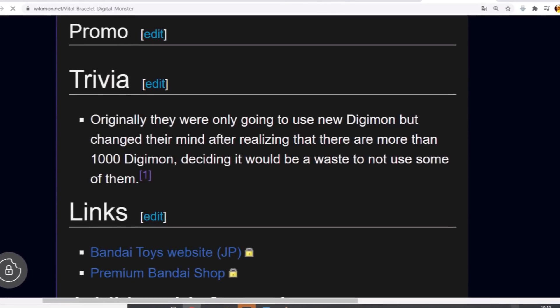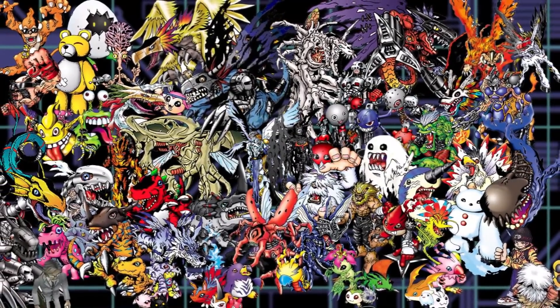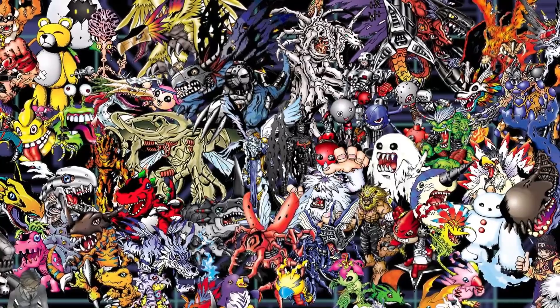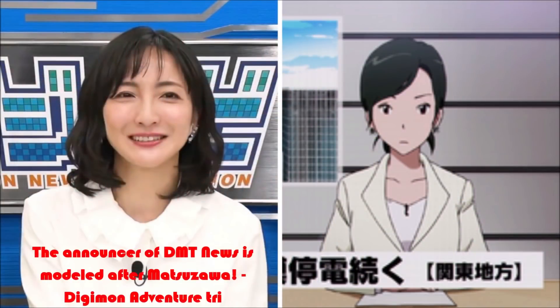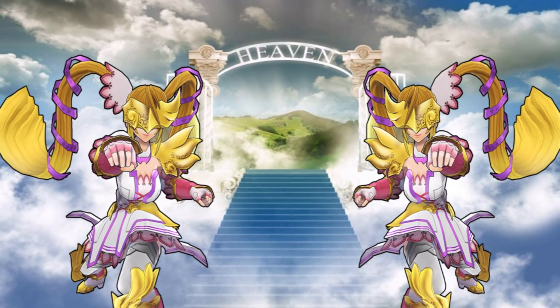They changed their minds after realizing that there are more than 1000 Digimon already in existence. I would stop at that number for a moment, because as we are trying to explore most, if not all Digimon on this channel, I do want to express how amazed I am about that number. They said 1000 Digimon — not specifying whether that included Appmon or other creatures. This would mean I could see myself making over 1000 videos about the Digimon franchise, and it makes me happy because new Digimon keep coming and that universe keeps growing bigger.